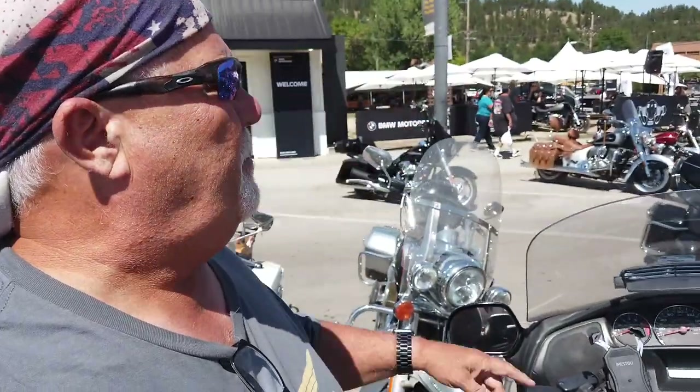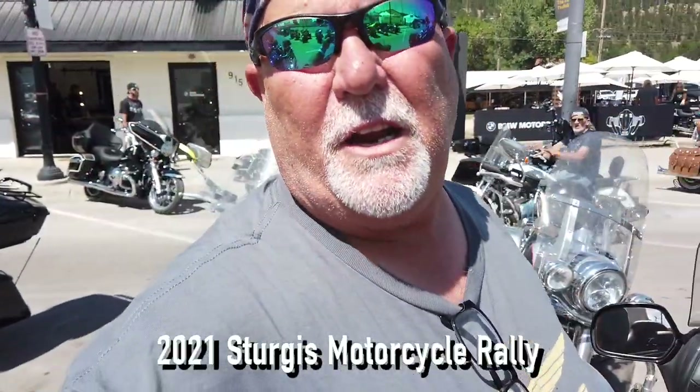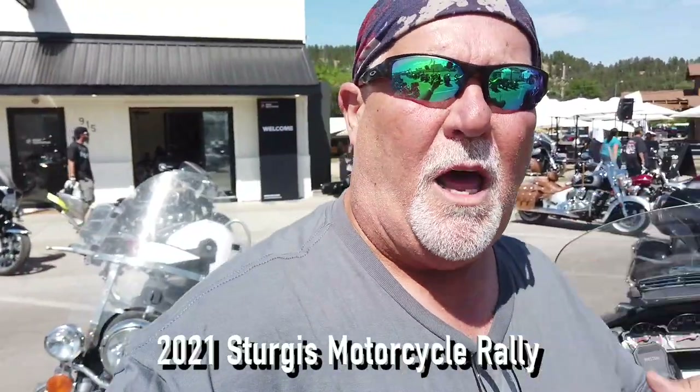Howdy y'all, Lone Star Rider here. I'm here at the BMW area and I'm fixing to go do a test ride. Y'all come along.